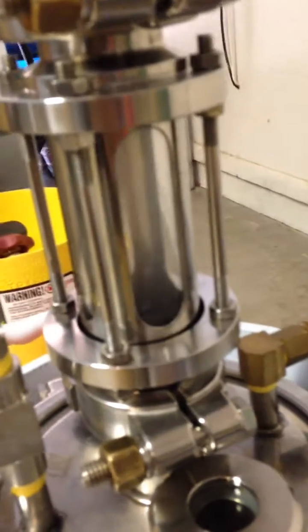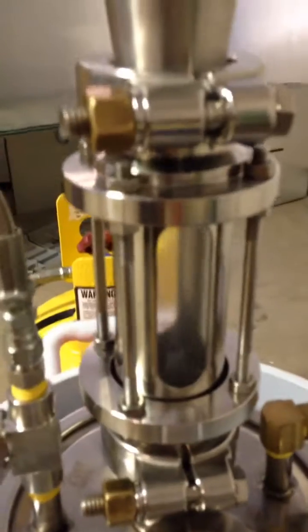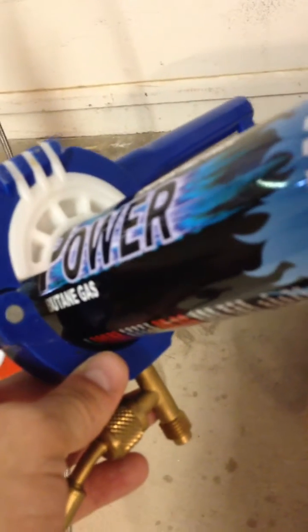What we're going to do now — there it goes. You can feel your can over here draining. Let that get a nice drain and get all that butane out.